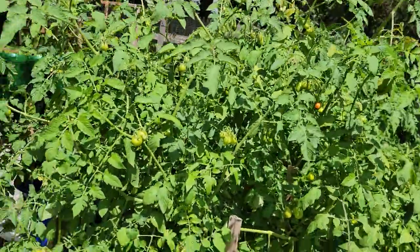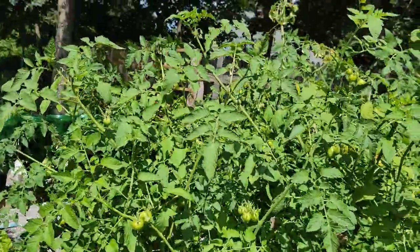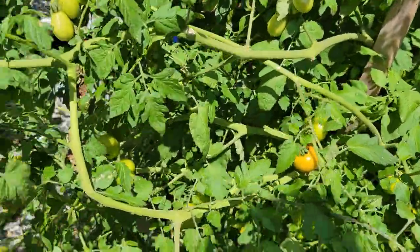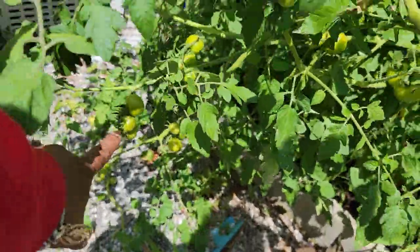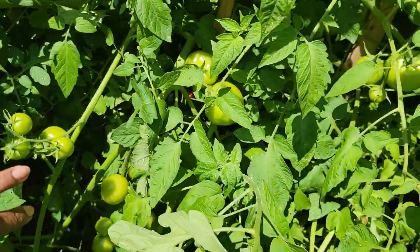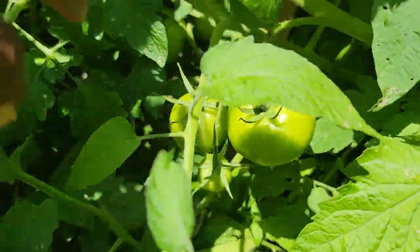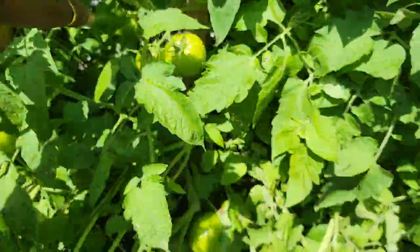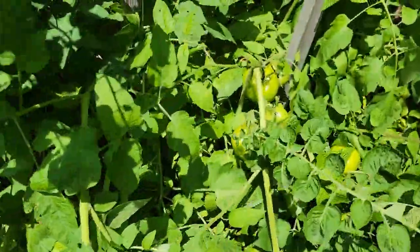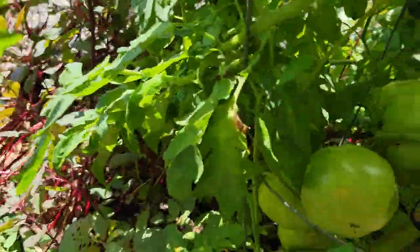Over here is my tomato jungle. This is tomato jungle, guys. It's loaded with tomato — there's tomato everywhere, even on the ground. Look at this — the weight of the tomato plant just pulled the whole tomato plant down. Over here, look at those tomatoes all the way down to the bottom.